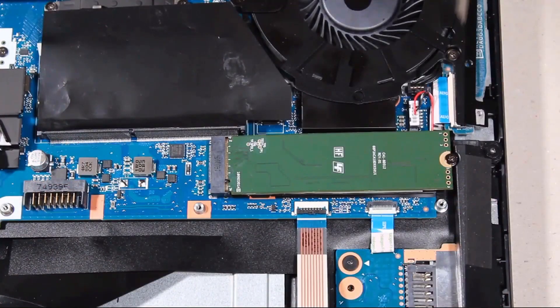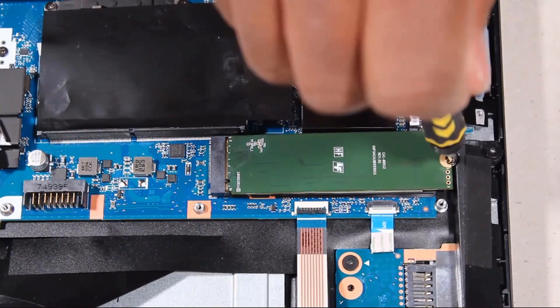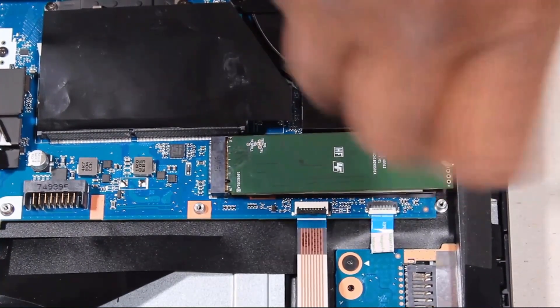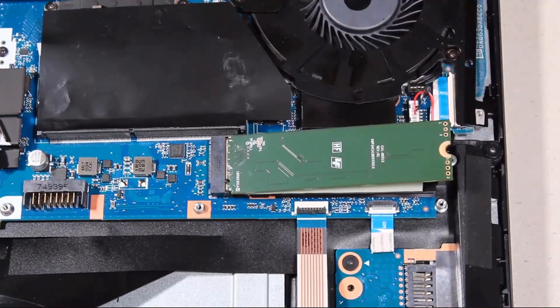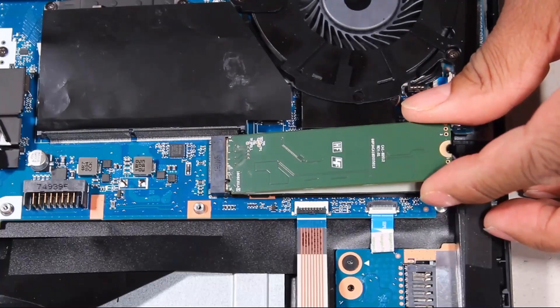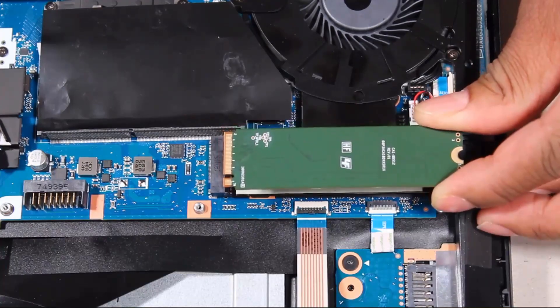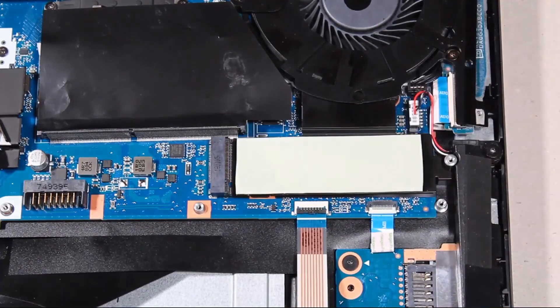Removal. Remove the 3 mm P1 Phillips-head screw that secures the solid-state drive to the system board. Carefully lift up the right edge of the solid-state drive to separate it from the thermal pad and allow it to raise to the spring tension position. Grasp the solid-state drive by the edges and pull gently to remove it.